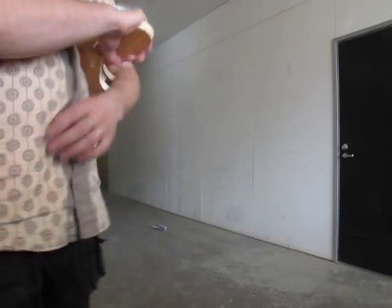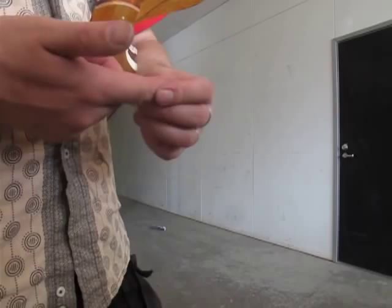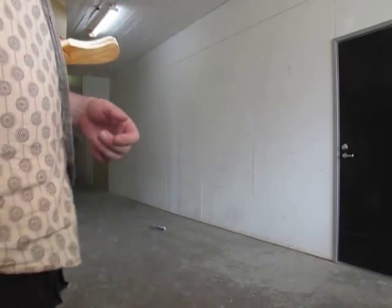Beautiful. The thing is that I tried it with a real string and nearly snapped a tandem there. That's it. There we go.